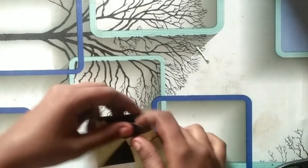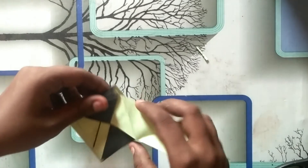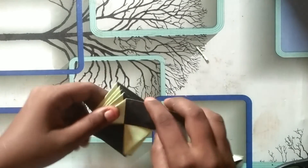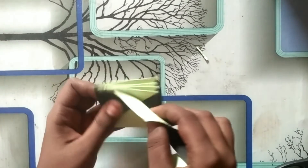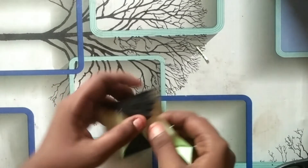Now let's take a look. If you don't have any doubts, you can skip it. If you don't have any problem, now let's take a look.